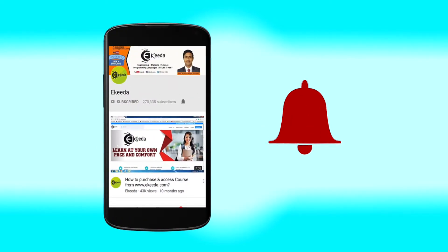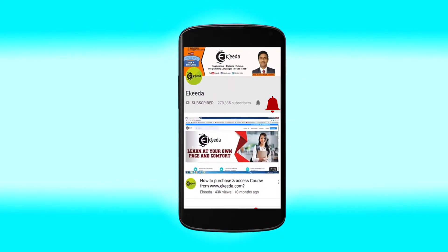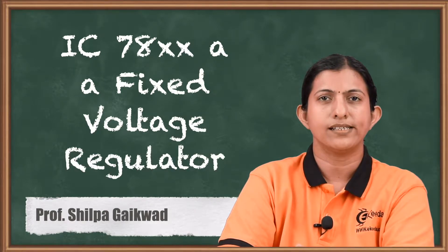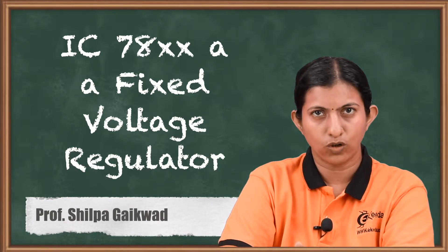Click the bell icon to get latest videos from Ikeda. Hello friends, today we will discuss about IC78XX fixed voltage regulator.